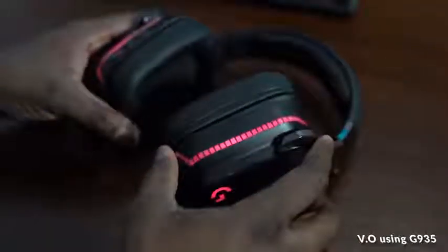The headset itself is really comfortable — it's one of the good things they've done this year. There is more flexibility on the top band, which allows it to rest more on the top of your head and less around the edges, which is something the G933 actually focuses more on. I like that improvement.